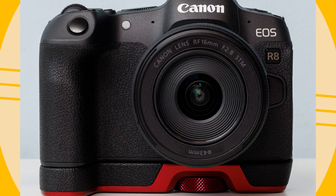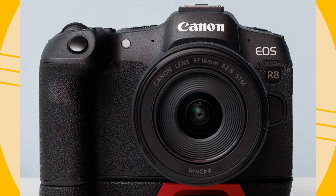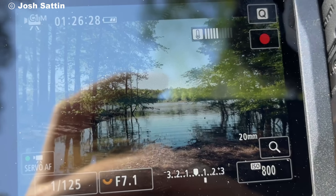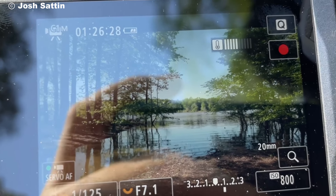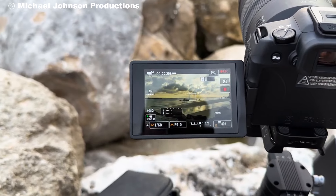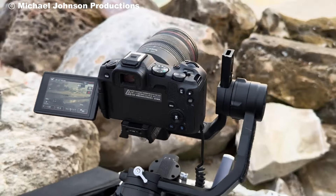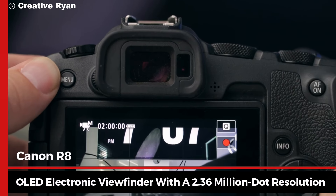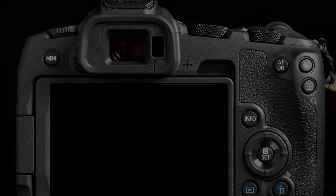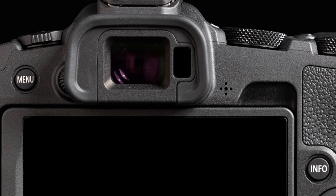Despite its compact size, the R8 doesn't skimp on build quality. It has a robust yet lightweight body with a fully articulating LCD touchscreen, which is especially useful for vloggers or anyone needing flexible shooting angles. The viewfinder is also an OLED electronic viewfinder with a 2.36 million dot resolution, offering a clear and detailed view when composing shots.